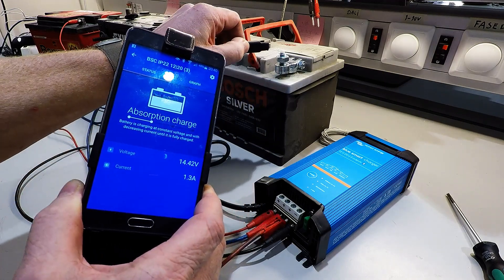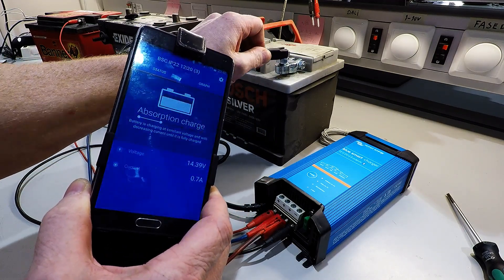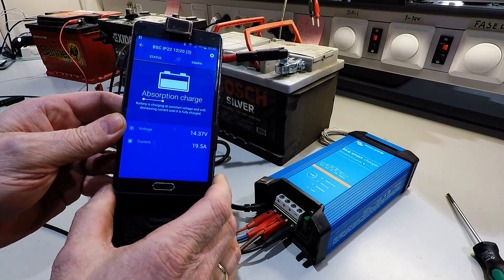Let's connect all the batteries. It went straight up to 20 amps.